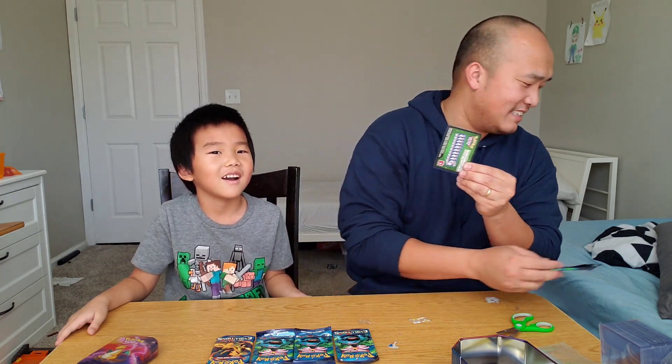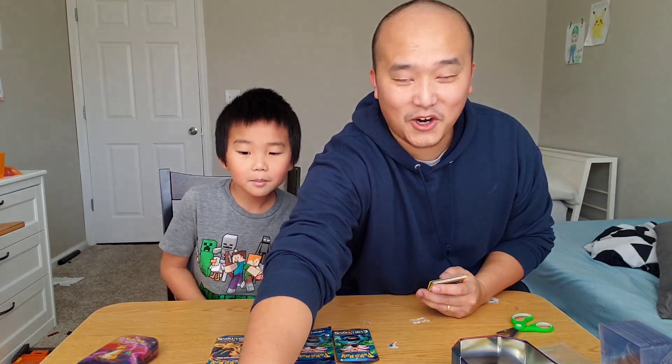What do you think we're going to get? Green. You can still get a Charizard in the reverse spot.